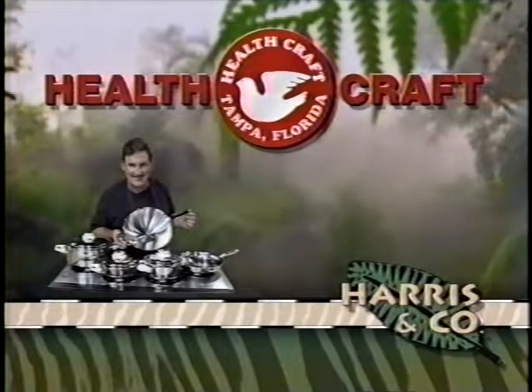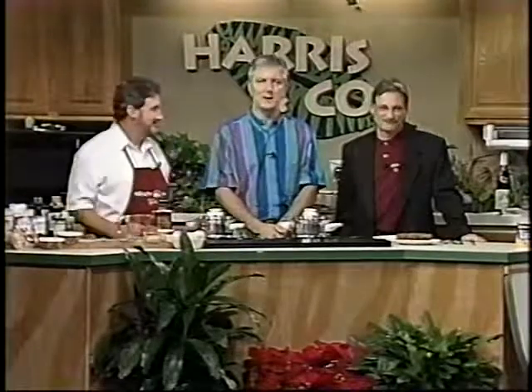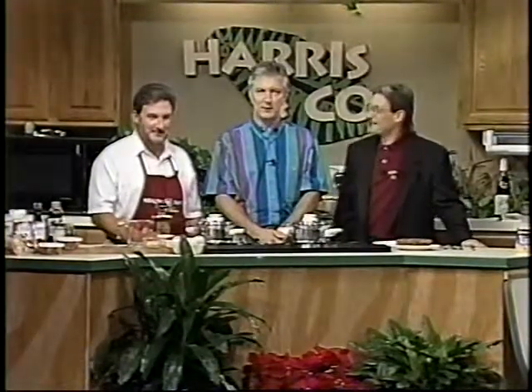HealthCraft, provider of cookware, cutlery, and food processing equipment for Harrison Company. It is that time of the week we like to call night time, when we bring on the creator of HealthCraft Cookware, who's pledged to teach me how to cook before the end of the millennium at least. Joining us right now, along with Killer Bees, the one and only Charles Knight.